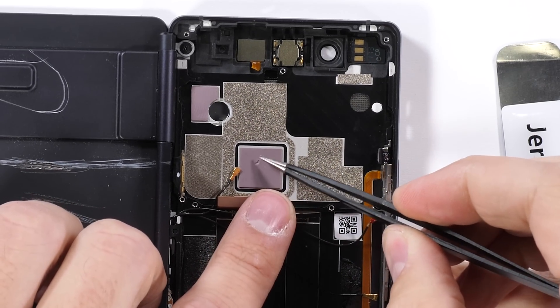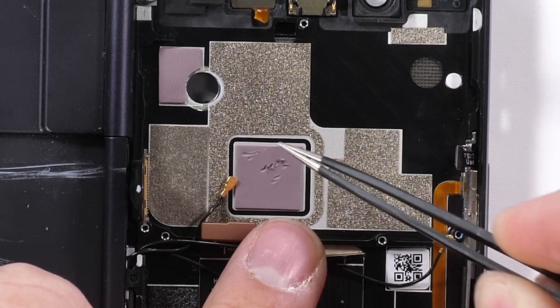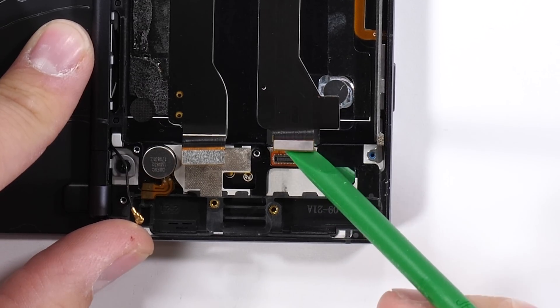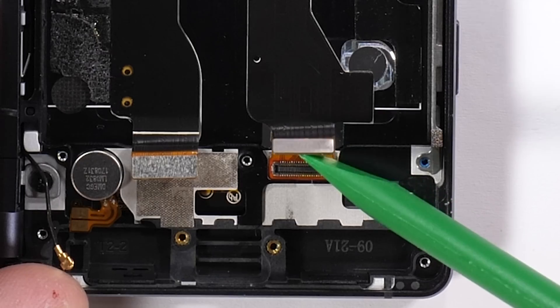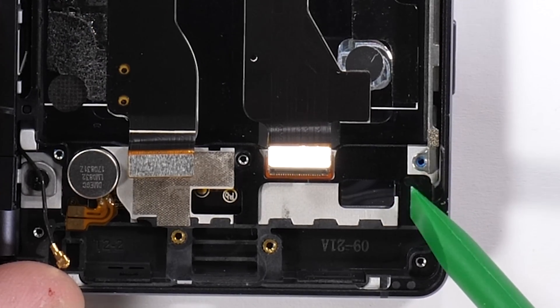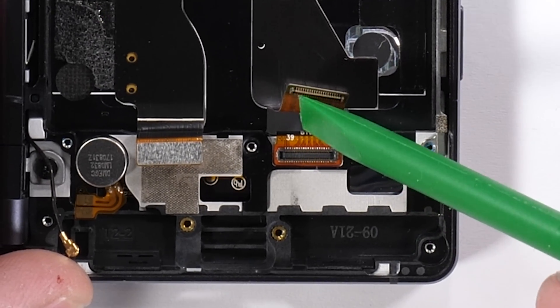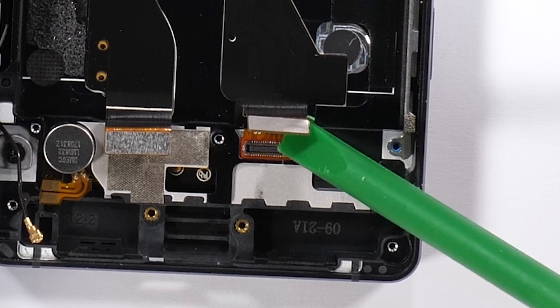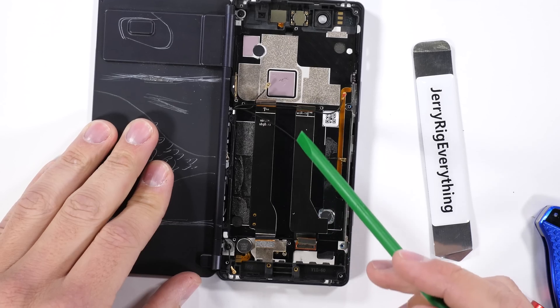Inside the frame we have the normal thermal foam stuff between the processor and the metal of the phone to keep things cool. Down here at the bottom we can see how the front screen is connected. Like most Androids these days, the screen is glued into the frame of the phone from the front, which means removing it is catastrophic to the screen. But if it does need to be replaced, the new ribbon would feed through this hole and extend up to the motherboard.